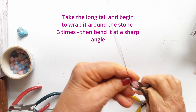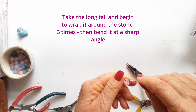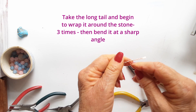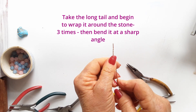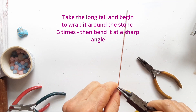Wrap that three times around the stone and then you will end up with the wire across from the short tail. When the end is opposite the other short tail end, you will then bend your wire at a sharp angle so that they both lie in the same direction across from each other.